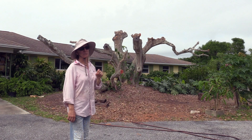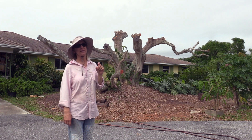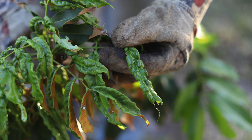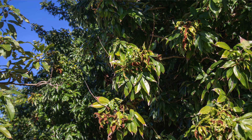The lychee erinose mite really likes the leaves, especially tender young leaves, and so that's where the whole problem starts. Little blisters on the leaves, and then it turns into a big problem. Over the course of a year, our lychee leaf curl mite has gone from barely noticeable to really, really noticeable.